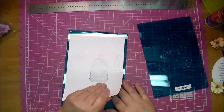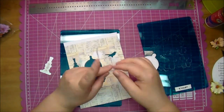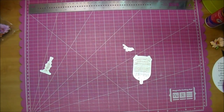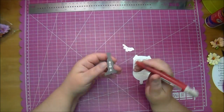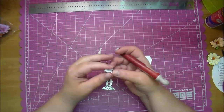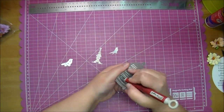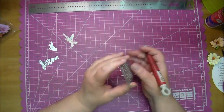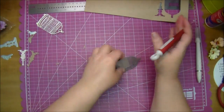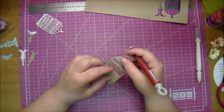I decided to use some lightweight chipboard and back it with that just to give it a little bit more dimension and stability on the front of my card. I'm just using my paper piercer to poke those release pieces in the back - that helps to release your paper from the die. Here's the lightweight chipboard and again that cut through perfectly - I just ran it through a couple of times.